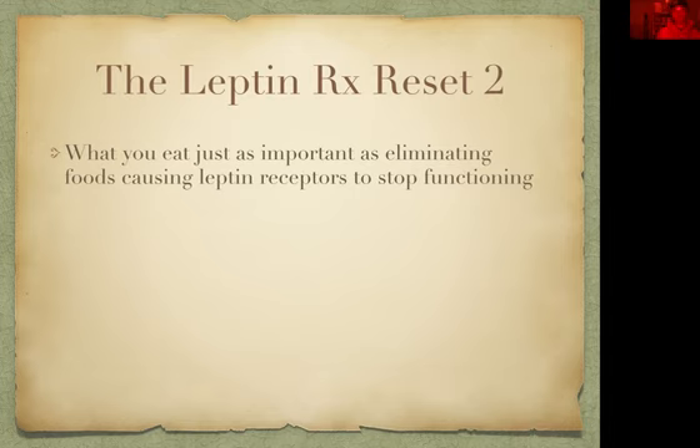The foods that are going to stop the leptin receptors from functioning are your standard American diet foods — very high carbohydrates, sugar, wheat, and soy all need to go. The PUFAs — polyunsaturated fatty acids — like canola oil, soybean oil, and corn oil are the ones that are going to cause the leptin receptors to malfunction.